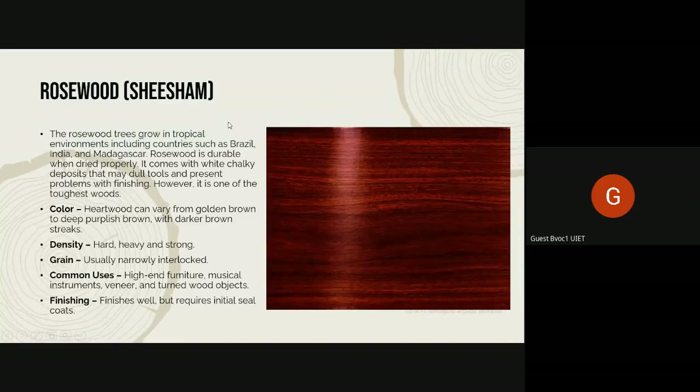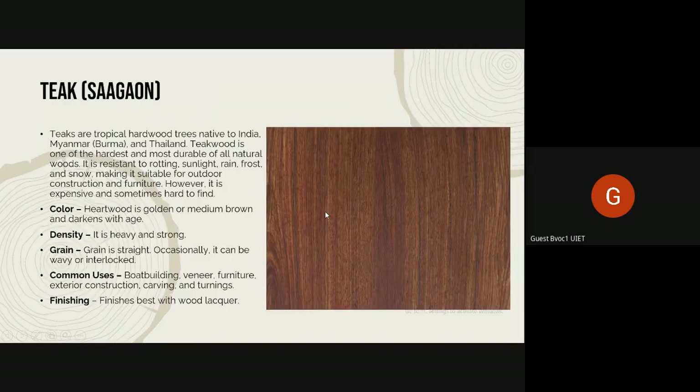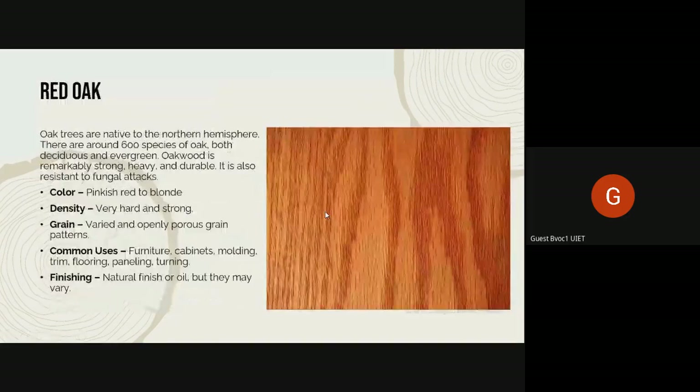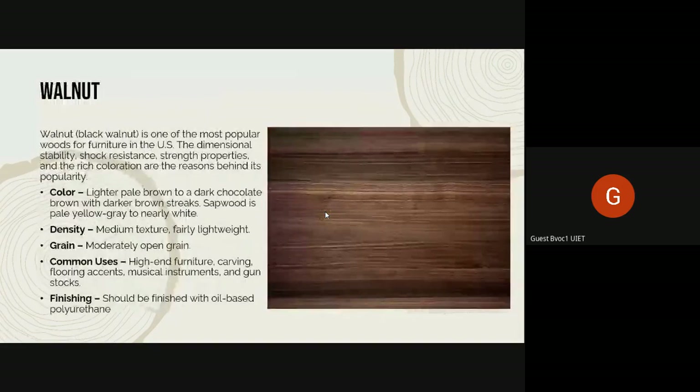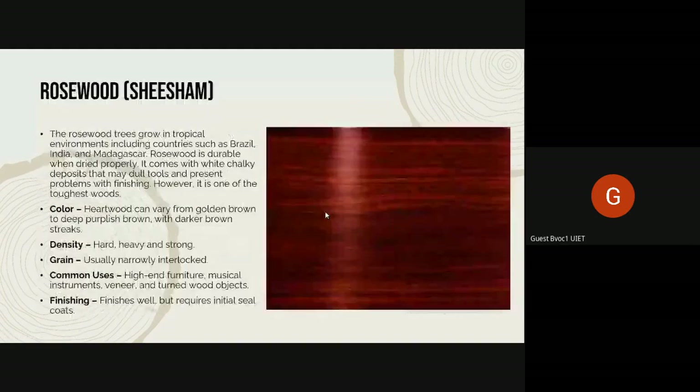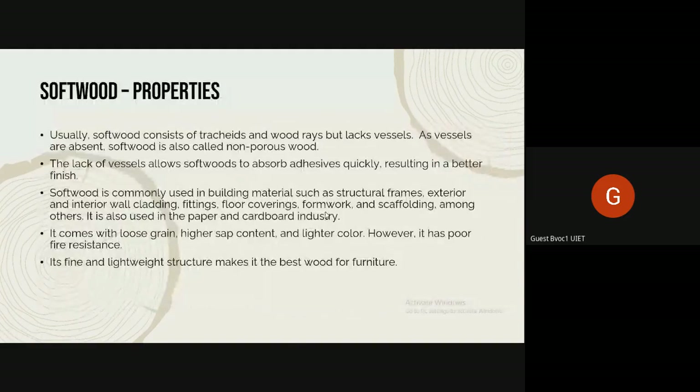In hardwoods, all of the grains are very close together — teak, cherry, birch — all of these have very tightly packed grains. However, in softwoods the grain is less dense; it has loose grain.